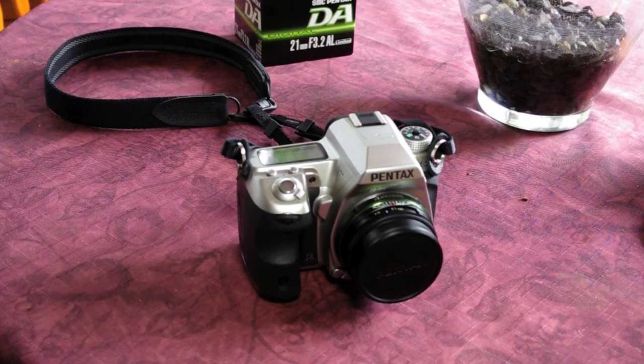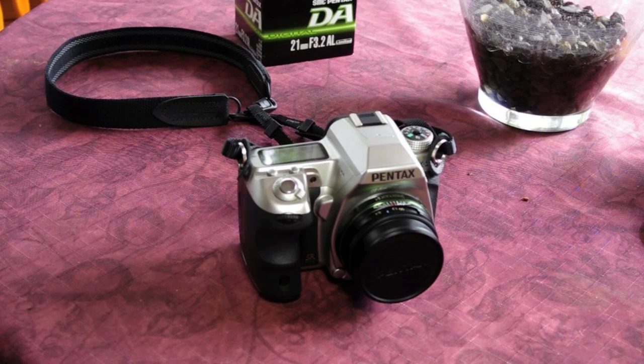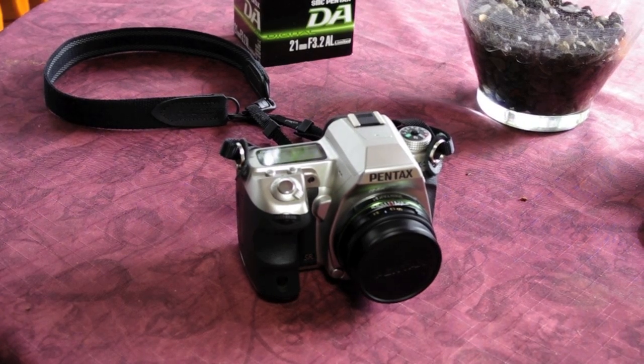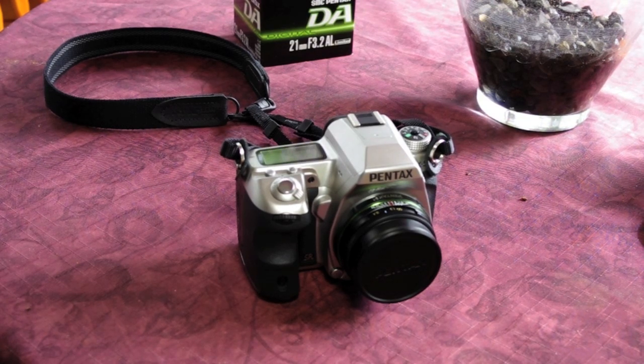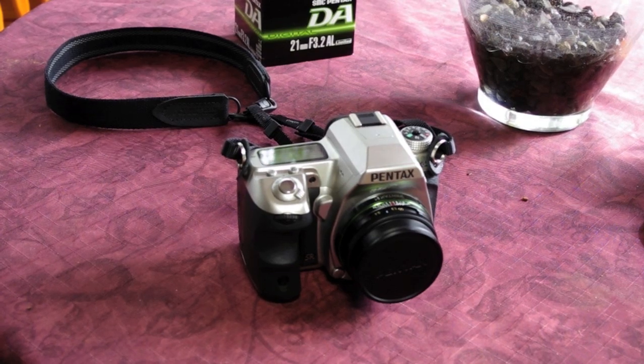It's sharper at f/5.6 in the corners. At f/4 it's a little softer in the corners, but not anything horrible. All these limited lenses are great — some are more great, like the 31mm f/1.8 — but the 21mm f/3.2 is a great lens. I really enjoy shooting with it.